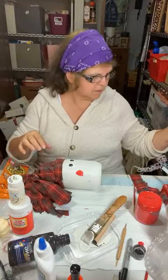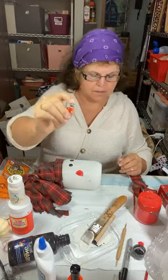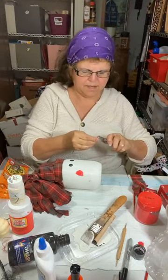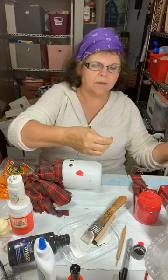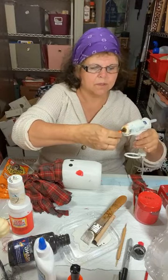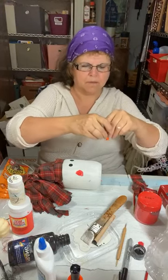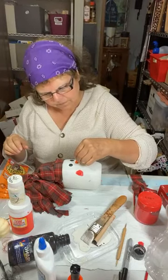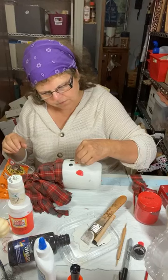While that continues drying, we're going to put his nose on. When you do this you just have to cut the part that goes into the foam pumpkin off — it cuts really well with scissors. I don't have my junk scissors in here, so I just have these. I'm hot gluing it right on and I'm going to hold it for a second.